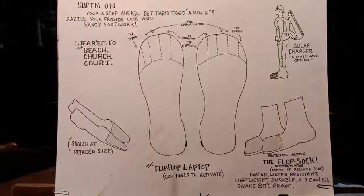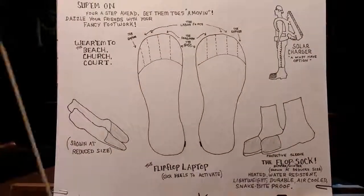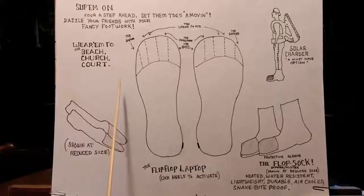Slip them on, you're a step ahead. Click heels to activate. Get them toes a-moving and dazzle your friends with your fancy footwork.